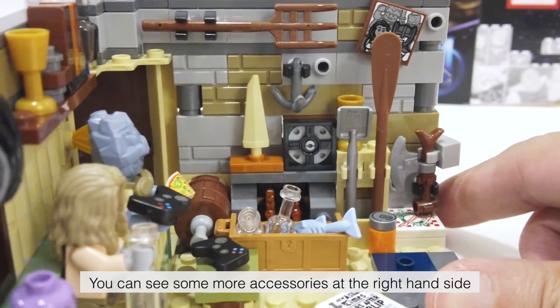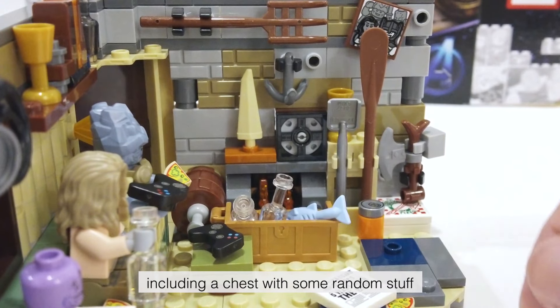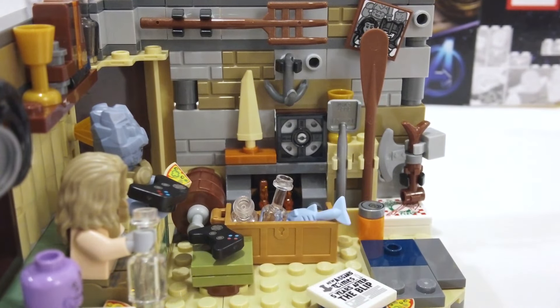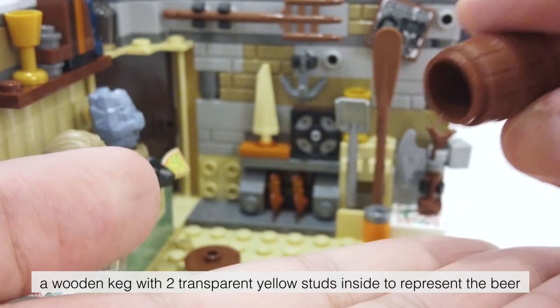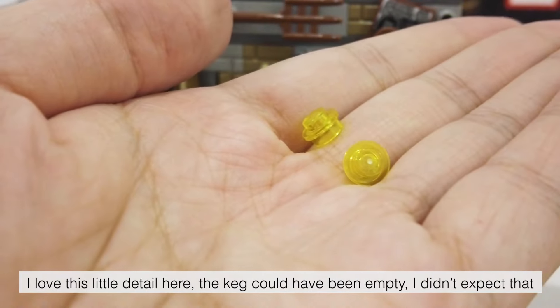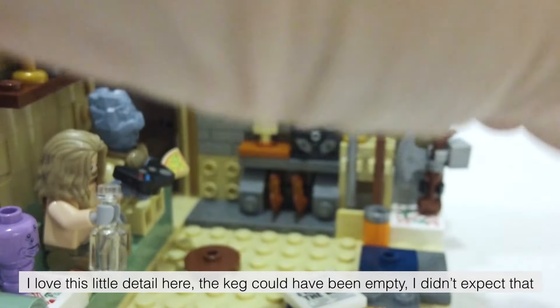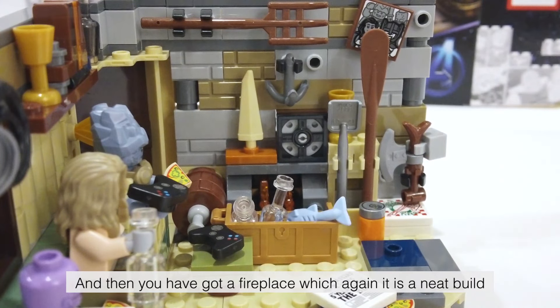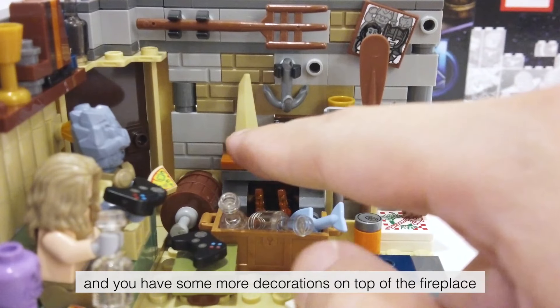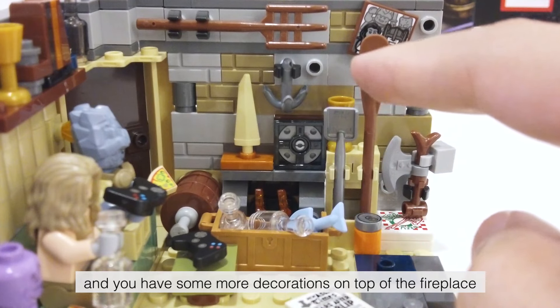You can see some more accessories on the right-hand side, including a chest with some random stuff. There is a wooden keg with two transparent yellow studs inside to represent the beer — I love this little detail here. The keg could have been empty, I didn't expect that.